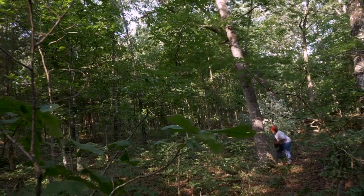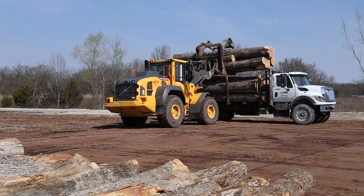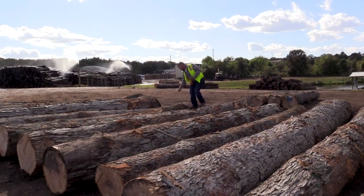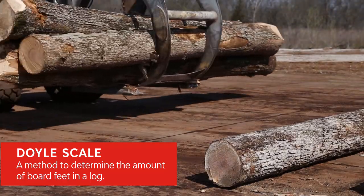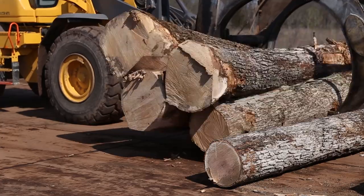Every day loggers are in the forest harvesting American oak logs to be purchased and used at our company-owned state mills. These logs are purchased by one of our trained log buyers using the dual scale method. Logs come in and are laid out side by side so our log buyers can easily measure and evaluate the quality of each log that we purchase.